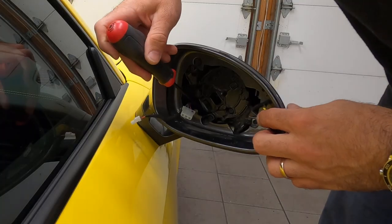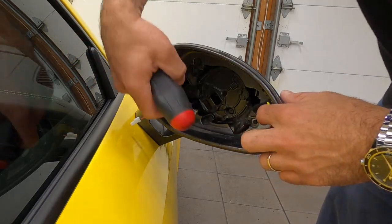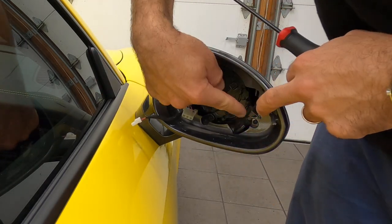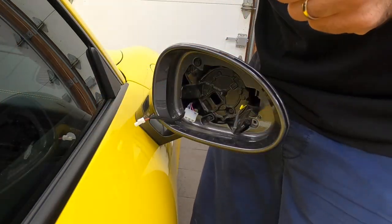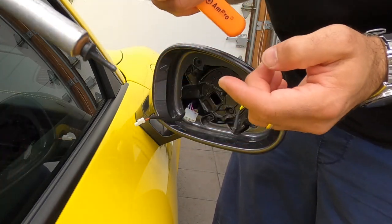Next, we've got three T10s attaching this back housing to the front housing, so let's remove them. Just keep in mind the one on the edge is a little smaller than the rest of them. And this is where the magnet comes in — it's a little stuck in there, so I just grab a magnet and it pulls it right out.